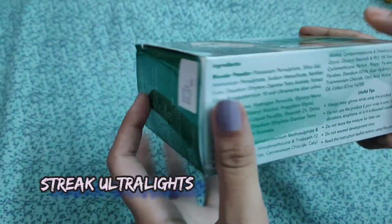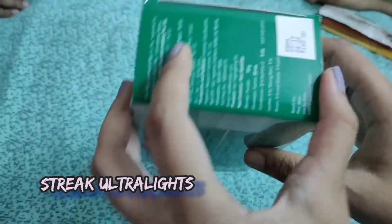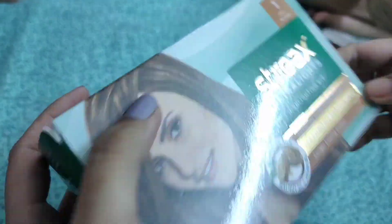This is the color I will be using. It's in the shade 01. The MRP is Rs. 160. This is what the packaging looks like.